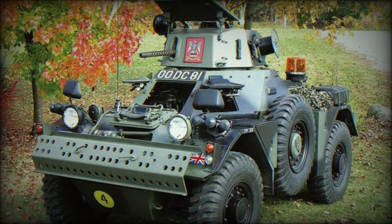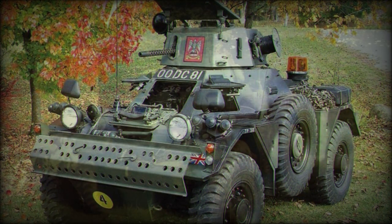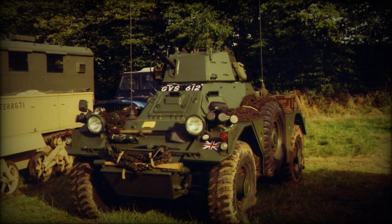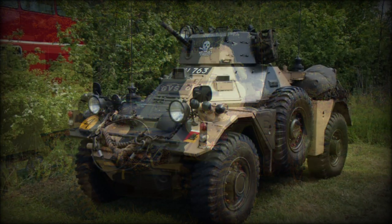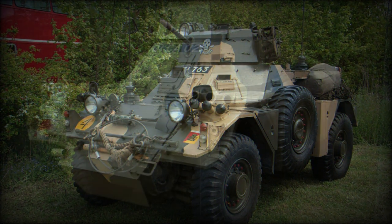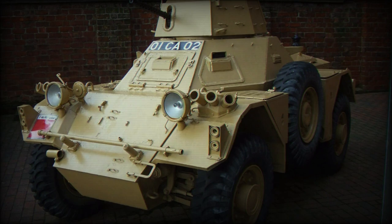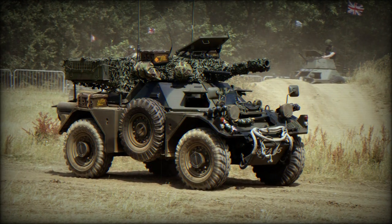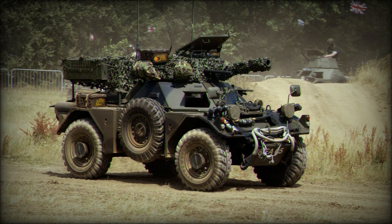Ferrets were produced from 1952 to 1971, with total production yielding 4,409 units. In the British Army, the vehicles were ultimately surpassed by more modern solutions. Smaller armies still maintain a fleet of Ferret armored cars in their stable, including Myanmar, Nepal, Pakistan, Sudan, and Zambia, with over 30 vehicles each.